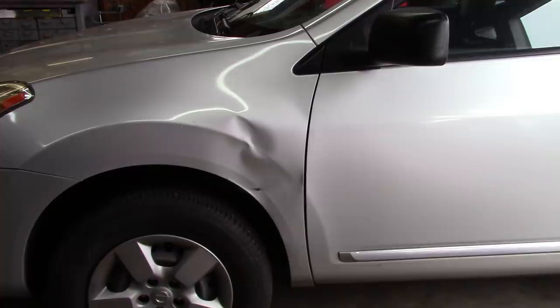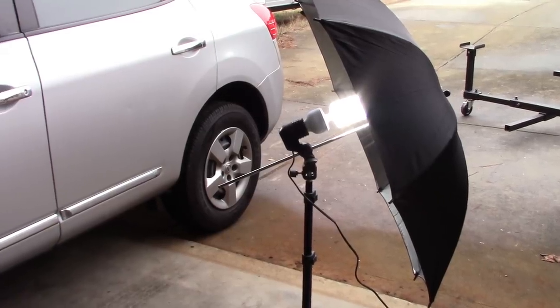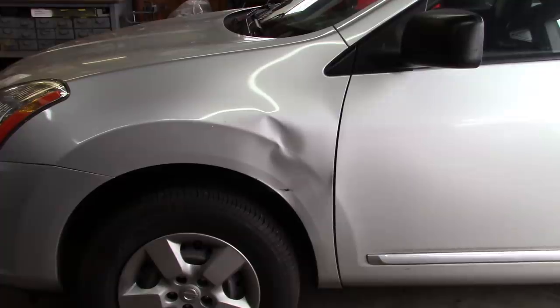Hey gang, it is Monday January 22nd 2018 and I have a bit of a project I need to take care of. This is a 2013 Nissan Rogue belonging to a good friend of mine — it's her daughter's car. Unfortunately my daughter decided to interact her car with this car, so it's going to need to be fixed. Since I've done collision work before, I'm going to do this repair. I'm also experimenting with my new camera I got for Christmas and an umbrella light to get more light on there.